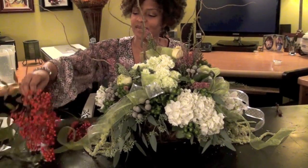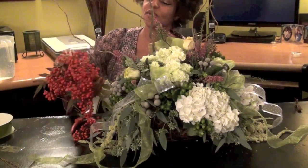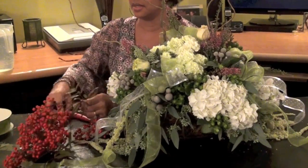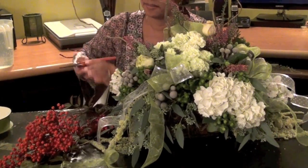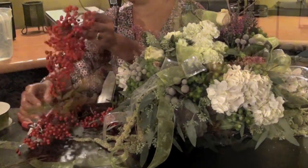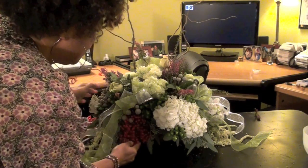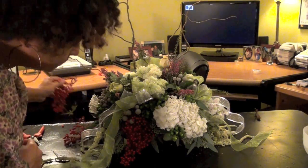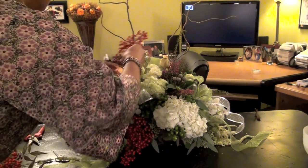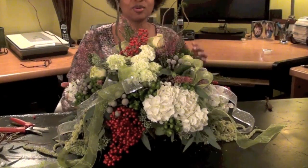I almost forgot — I have this little red berry bush growing in my yard. I'm going to add this to the arrangement. Looks real Christmassy now. That says Christmas.